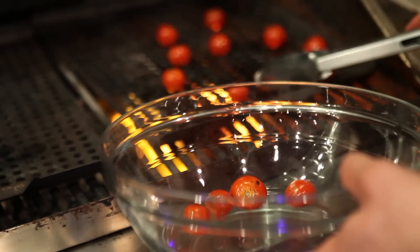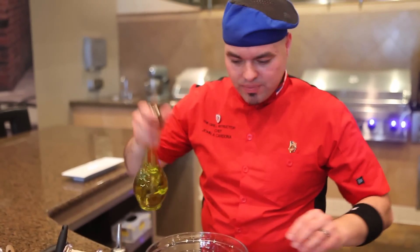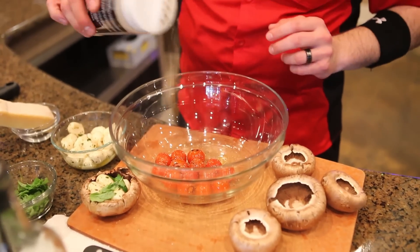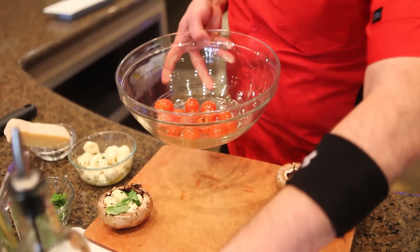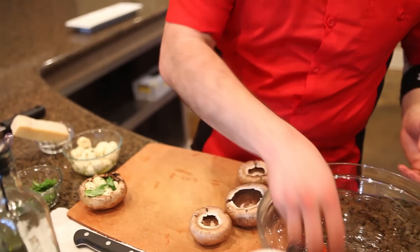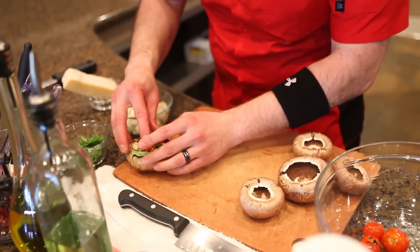So once the skin's blistered, you want to drop them in there. Add a little olive oil in here. I'm going to grab some Mojave garlic pepper from John Henry's and just add a little bit of this in here — this stuff's really good on pizzas, bread, veggies. Toss this about, maybe just a touch of salt in there. Grab some of these tomatoes, about two, and drop them directly in that mushroom cap.